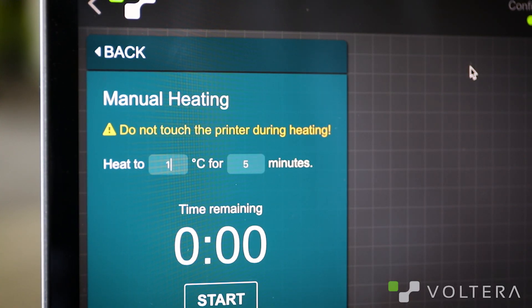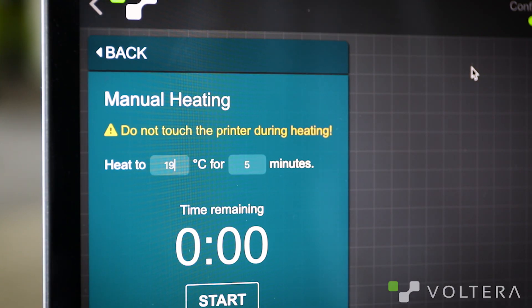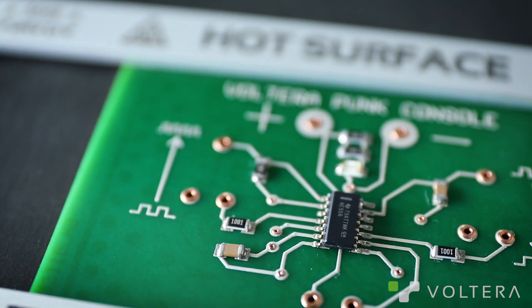To reflow manually, go to Heat and select manual mode. Then set the temperature to the soak temperature for your solder — if you're using tin bismuth, it's 140 degrees Celsius; if you're using tin lead, it's 180. Leave the board at the soak temperature for one to two minutes to let the whole board warm up. Then set the heater to peak temperature: 190 degrees Celsius for tin bismuth, 220 for tin lead. On manual mode, you have to watch your board very closely, because as soon as the last component reflows, you want to shut off the heat and let the board cool.